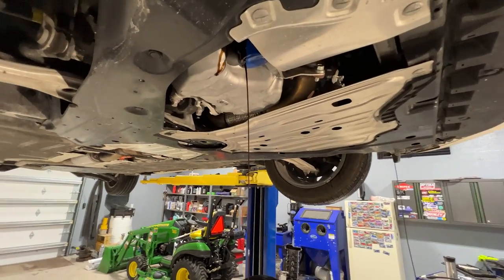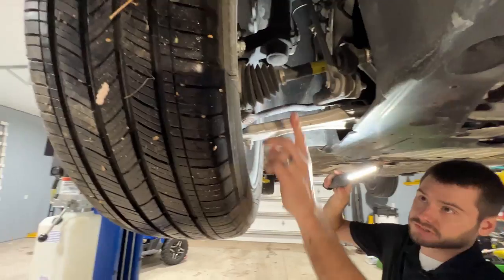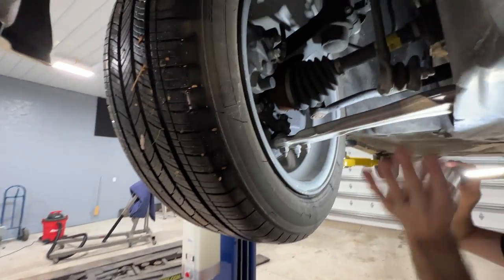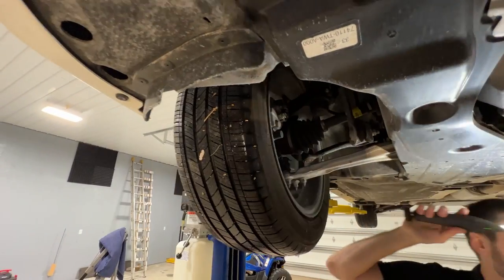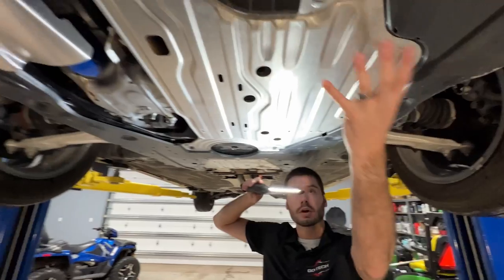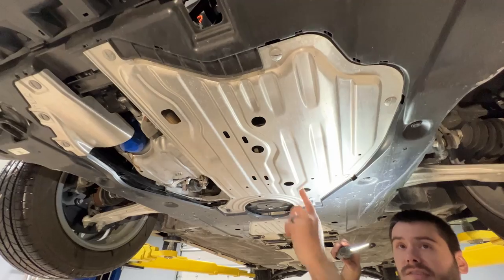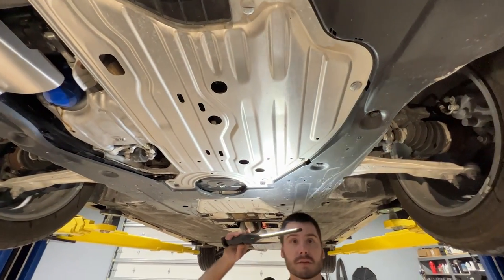As we look at the front suspension here, it's pretty much the same — traditional brake calipers, ball joint, tie rod ends, axle shafts, sway bar links — nothing high voltage to worry about up here. As we look underneath here, everything related to that hybrid transmission assembly is all covered with metal shields. So we're not going to bother taking that all apart today. It's nothing we really need to worry about.